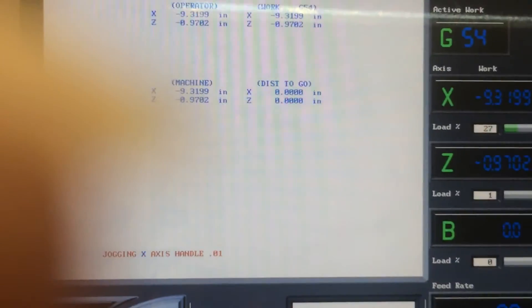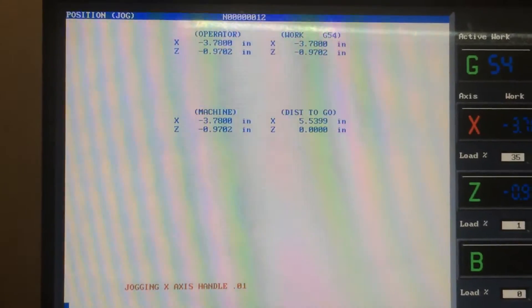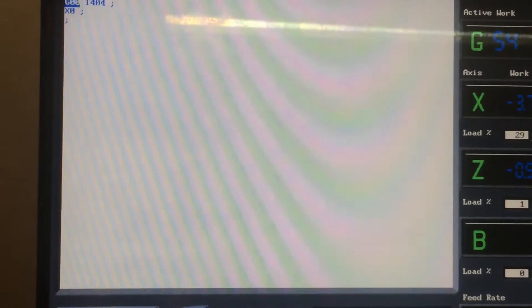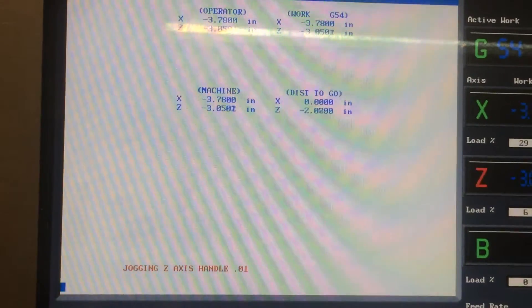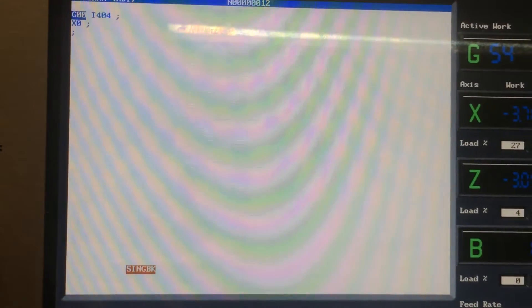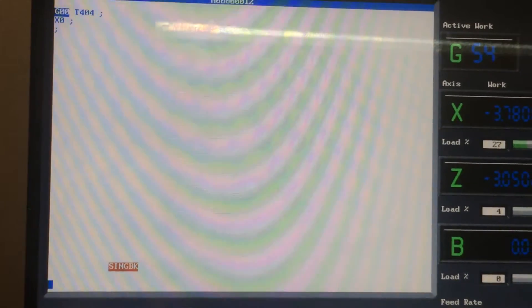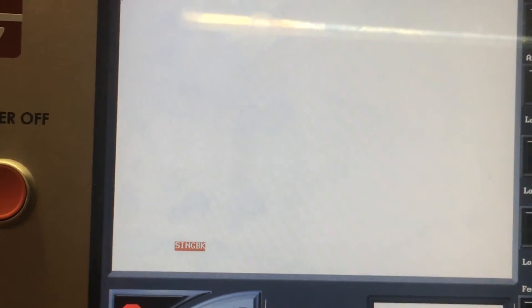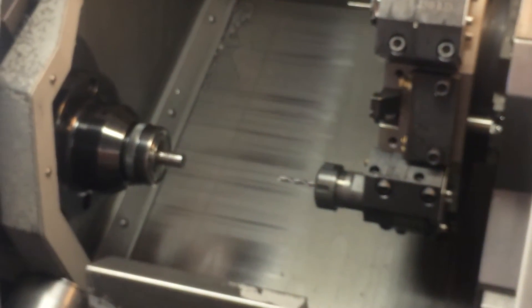So what the machine is going to do when I press it — you guys are going to see that the turret is going to index to tool number four and come to center line. I'm going to press it, and you can look at the turret right here. See, it's indexed to tool number four, and now it's going to read X0 and go to center line. So now I'm in position to be able to indicate that drill.